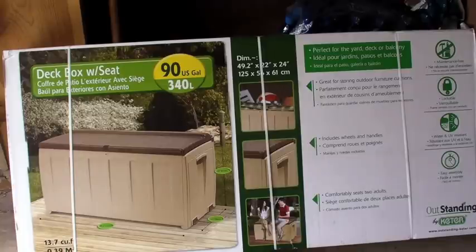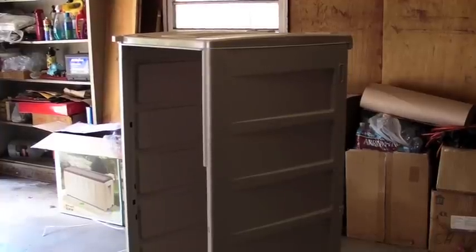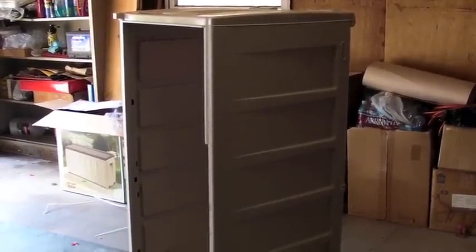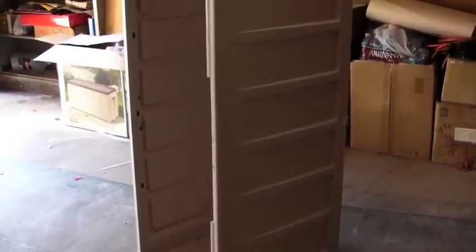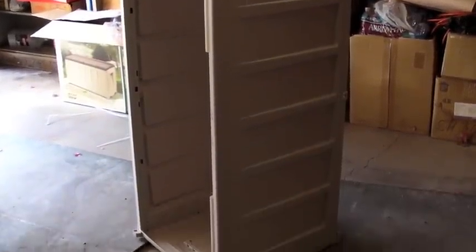I'll turn the camera back on and give you an update on how things are going. Little update here — it's going together fairly quickly, kind of just snaps together. What you're looking at there is the front, back, and the two sides and they just snap together real simple. I figured there were going to be a few bolts and things like that, but it all just snaps together. Now I'm going to work on the bottom and the top and it should be done really quickly.